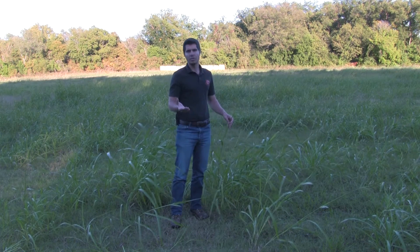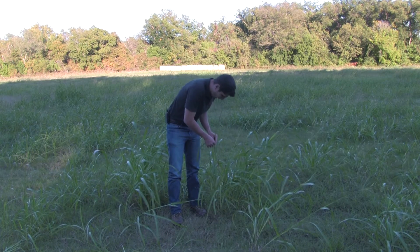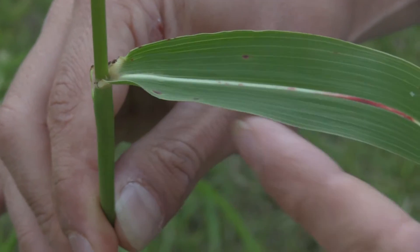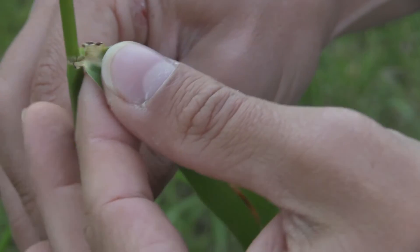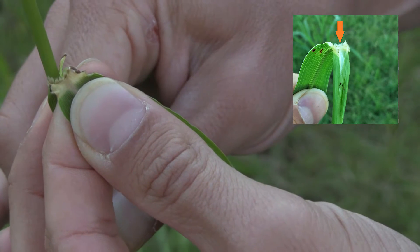If all those clues are not enough, you need to look at the collar of the plant — that's exactly where the sheath will meet with the blade. Right there at the collar, you will see that there are little hairs. That's pretty characteristic of Johnson grass.